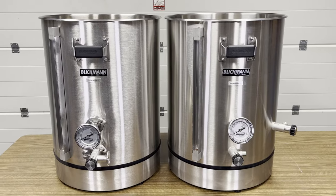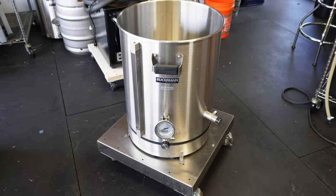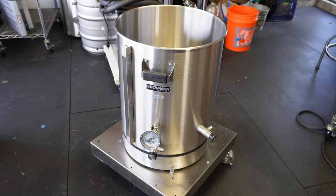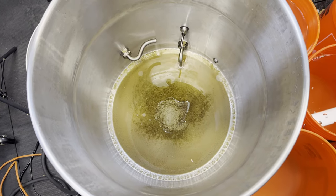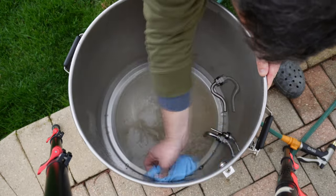Blichmann sent one to me a while back. They've been developing this for a while, and I've actually had this on hand for a while. I've been keeping it low key, not sharing it with you folks until they did the product launch, which just happened. And I am so excited about this product — it's changed the way I feel about brew days, especially the cleanup side, which is the biggest advantage of this kettle. Cleaning is the number one reason why you would want this kettle.